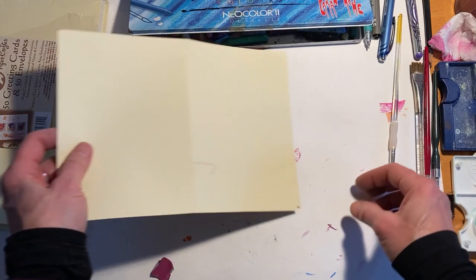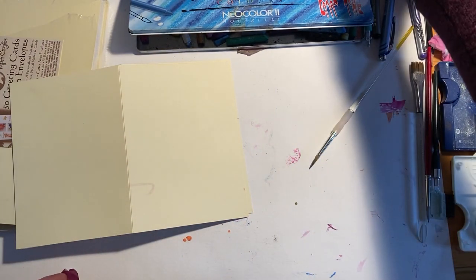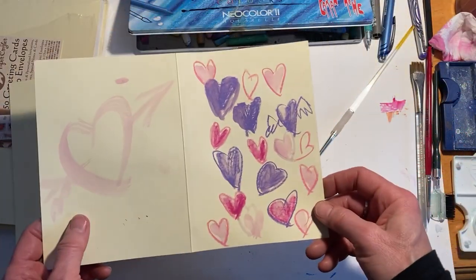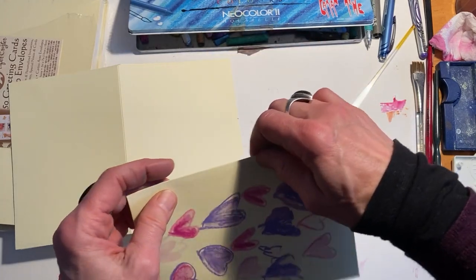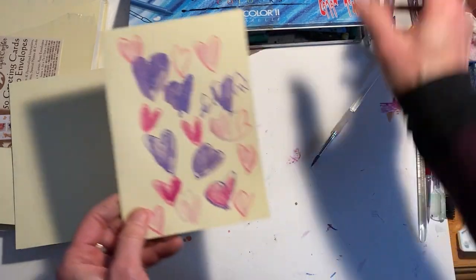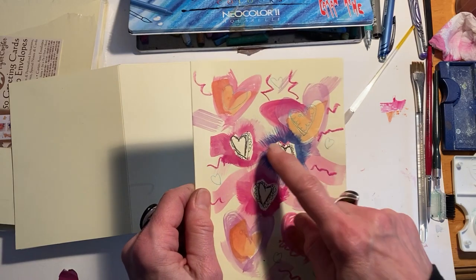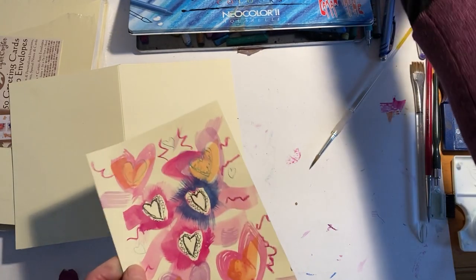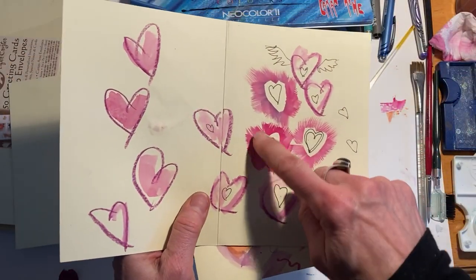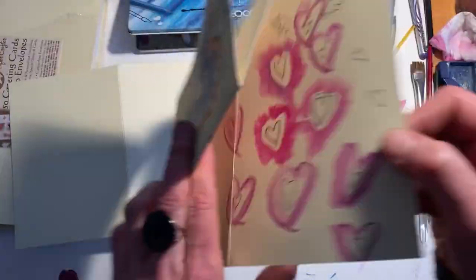I'm going to show you some that I did already. These are really quick and they fold up nicely so you can put them right in an envelope. Here's one — here's the inside, here's the outside. I'll show you how I did these with masking tape. These areas were masked off and then I went inside and drew on top of them.